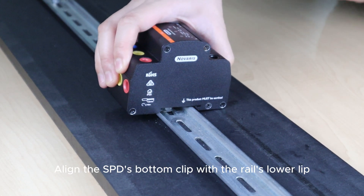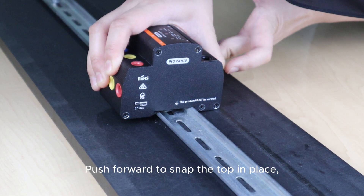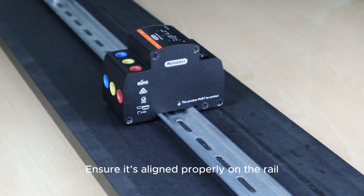Align the SPD's bottom clip with the rail slowly, and tilt it down to hook it. Push forward to snap the top in place, then release to lock it securely. It shows it's aligned properly on the rail.